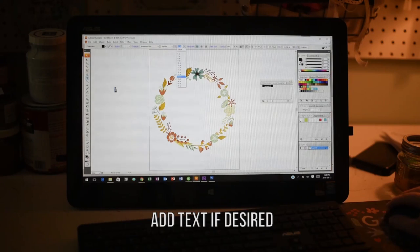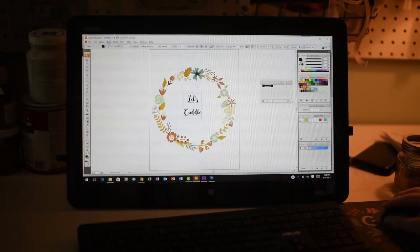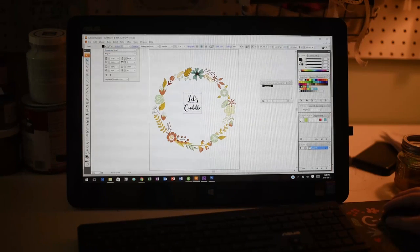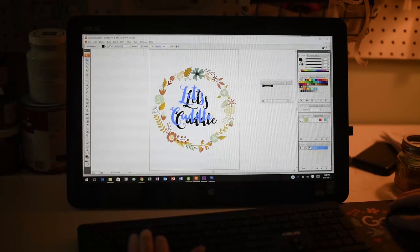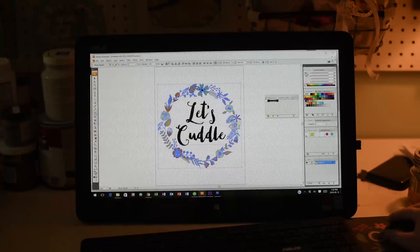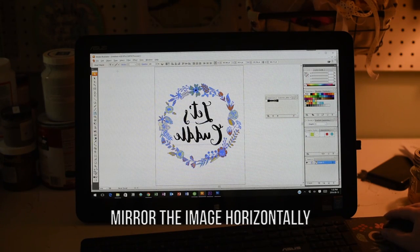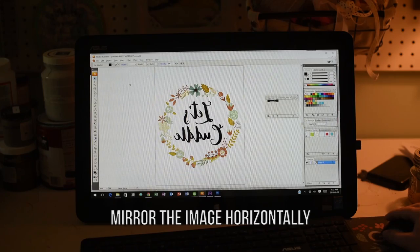You can add some text if desired — I just wanted to add 'Let's Cuddle' in the middle of the ring. I used one of my favorite fonts and made it as big as I could so it would be nice and prominent on the pillow. Once you're finished adjusting your image, flip the whole thing and mirror it horizontally so that it prints properly on your heat transfer paper.